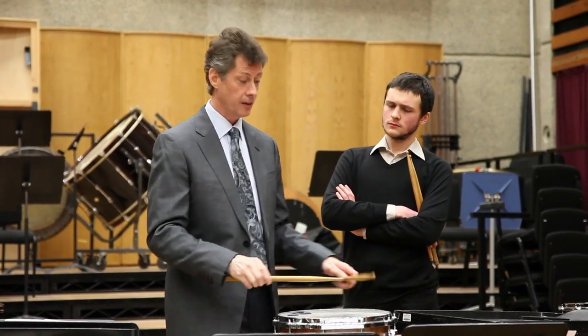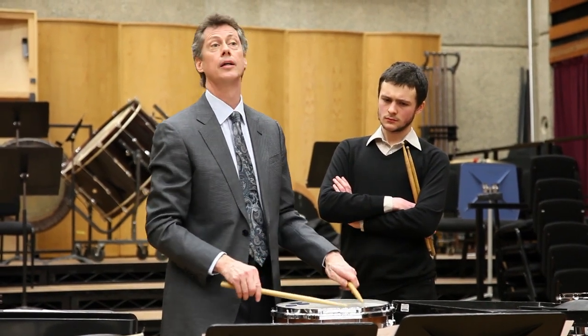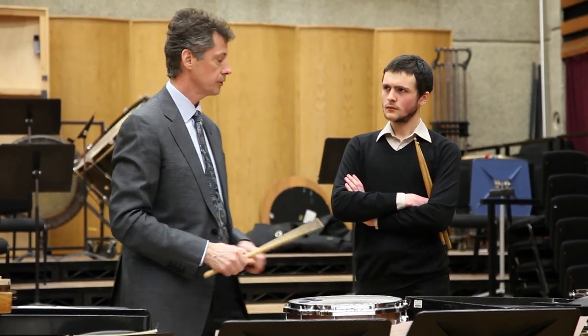Rolls fall into two categories. Sometimes they're rhythmic, and it's more important where they start and the intensity at the front of the roll. And others are sustained — that's our sustain, the trumpet player has their sustain. This is our embouchure, it's in our fingers. Therefore I have to consider all those different sorts of styles that I want.